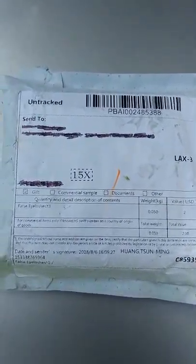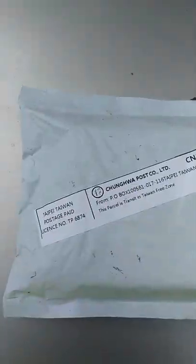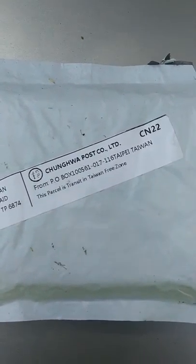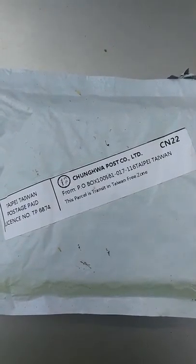I am going to unbox a box containing false magnetic eyelashes. This is the reverse side of the box — you can see the name of the company and where it was imported from.